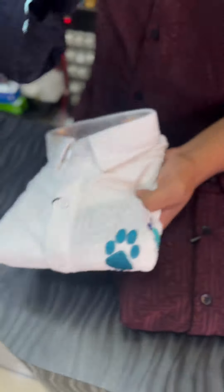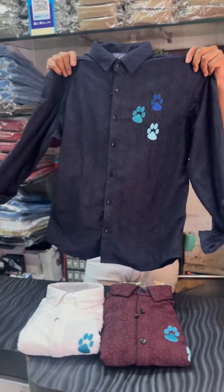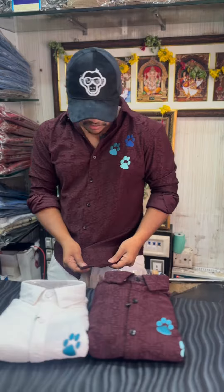It's also available in white color and blue color. It's a dog wardrobe, and it's the same fabric — a very special, luxury imported fabric.